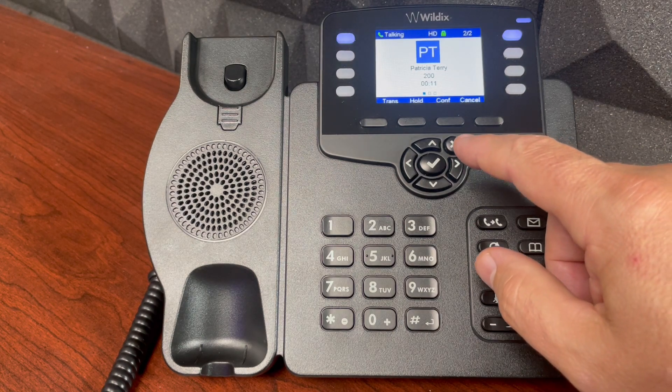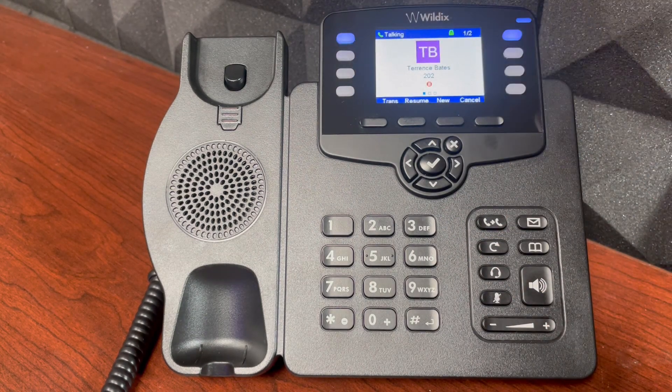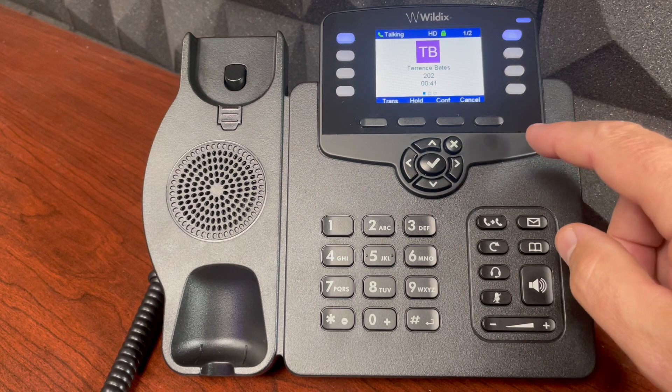If I want to return to the first call, I place this call on hold, and then I select the line with my first call on it, and I'll select resume to bring that person back online with me. We can now conclude this call.